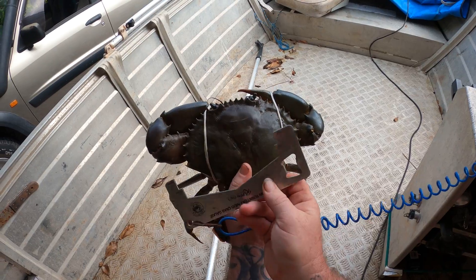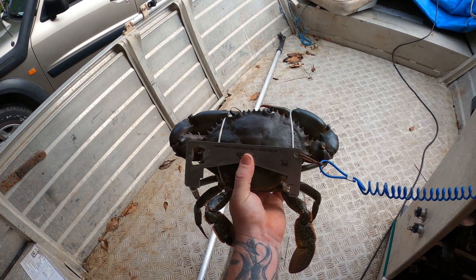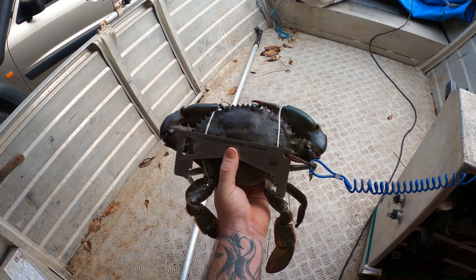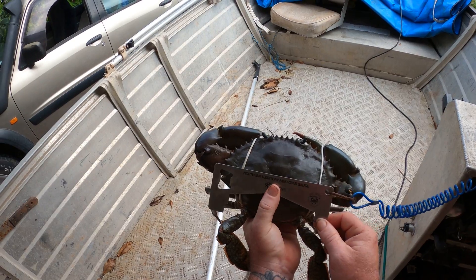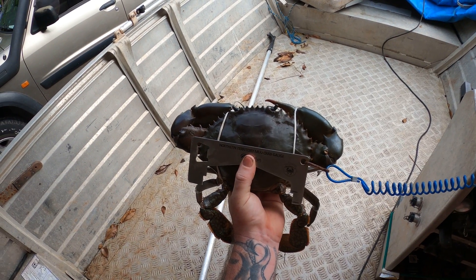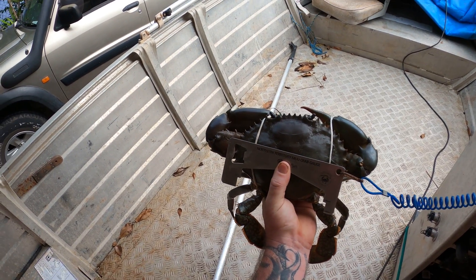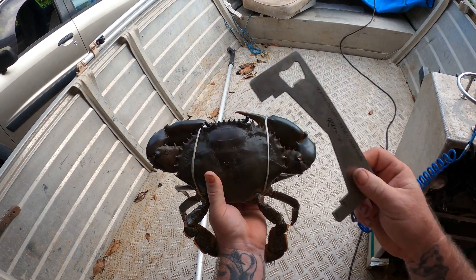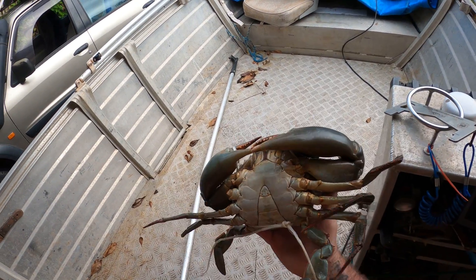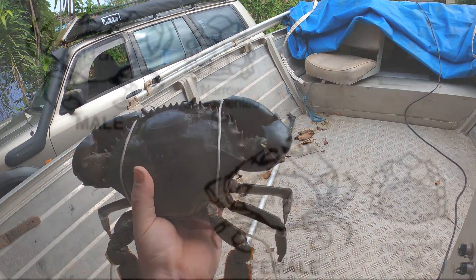If you're interested in getting a crab measurer, hit me up on the Hunting NT Facebook group and I'll organize a way to get you a Mudzilla measurer. If you're living in other states, go over to the Mudzilla Mudcrabbing page group — it's a very big group where everyone shares their mud crab catches. I hope you all get out there and catch some mud crabs, some big ones like this. This will be a great feed — hope you have a great weekend. Bye!